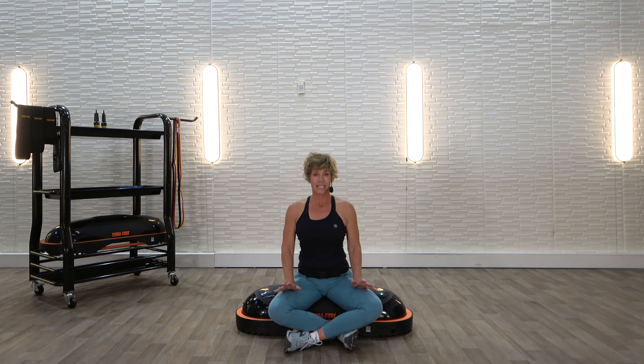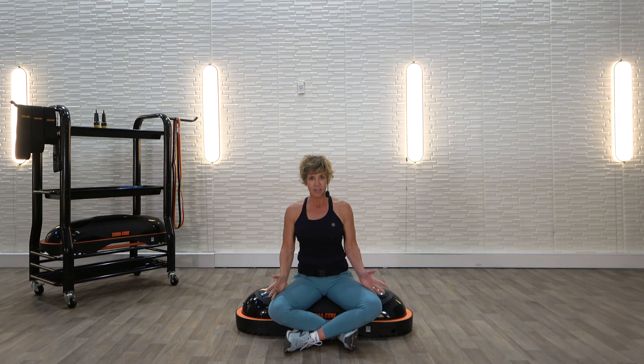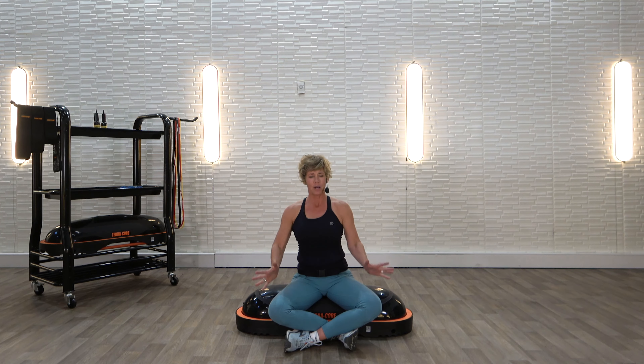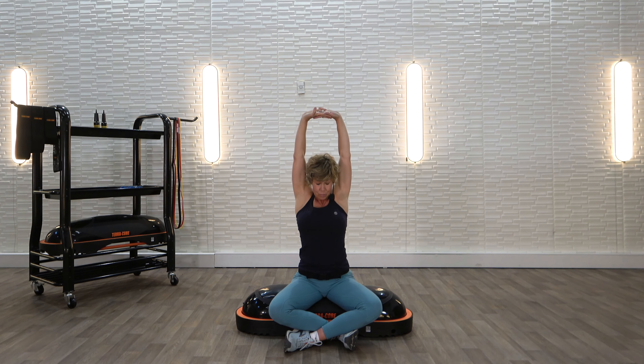Now we're going to take a great big deep breath up. I'm going to ask you to wear your shoulders like earrings — we're going to hold it and then let it go because it feels so good. Great big deep breath in, bring your shoulders up, and let it go. Two more times — great big deep breath up and let it go. Last time — great big deep breath up and let it go. Final one: clasp your hands together, round your shoulders and your back, chin to your chest. Take a great big deep breath up — look up towards the ceiling or head down, whatever feels best for you — and release.